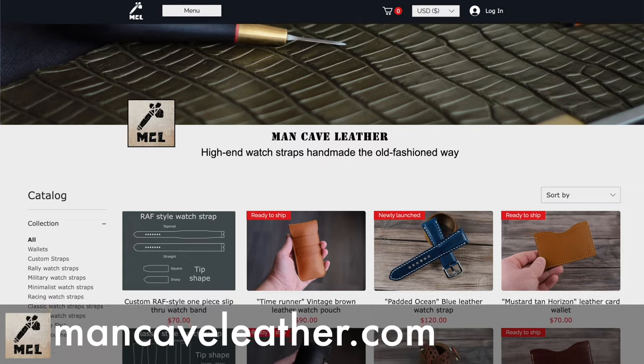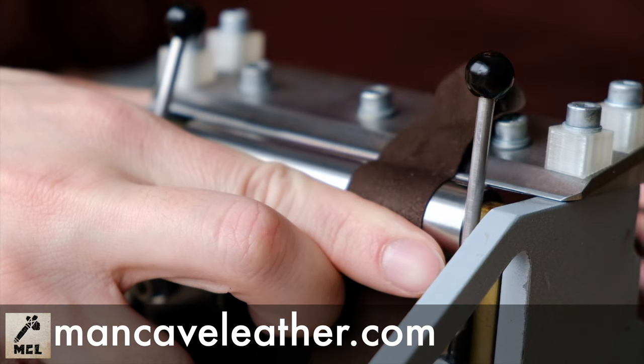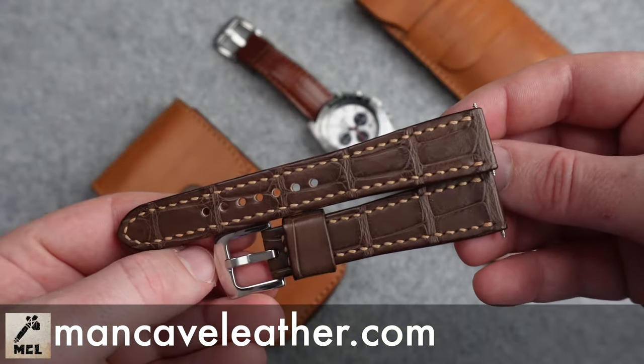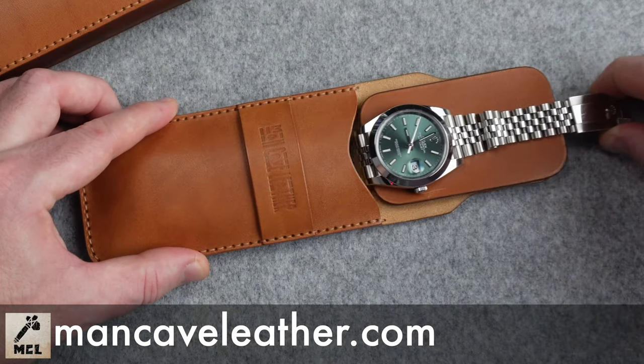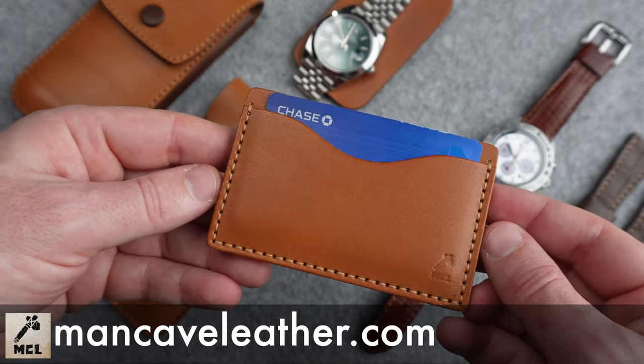Before we continue the review, I'd like to thank the sponsors of this week's upload: Man Cave Leather. They make some of the best handmade leather watch straps I've ever reviewed on the channel, and they've been a supporter ever since I started. They also make amazing watch pouches for travel or storing your watches at home, awesome card wallets, and also help to support a Ukrainian-owned business. Head on over to mancaveleather.com.